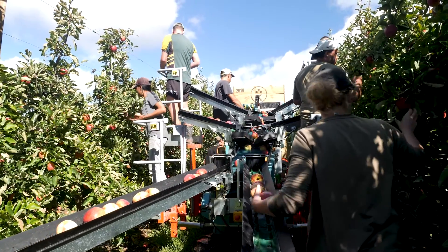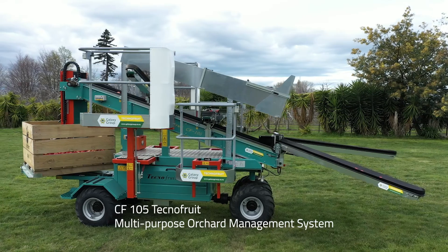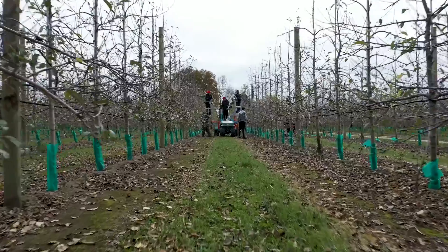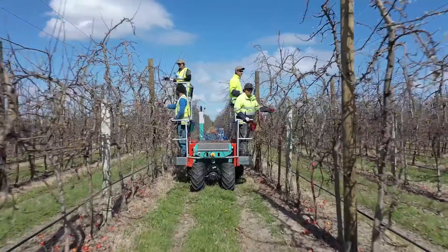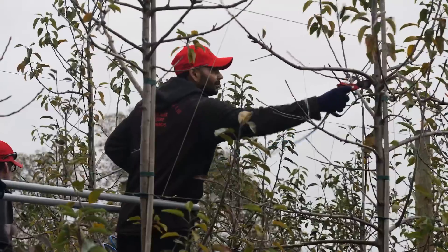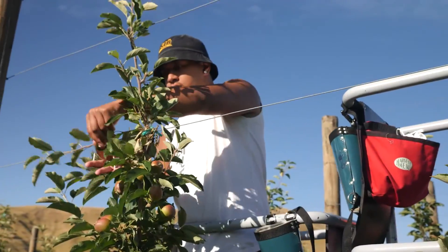I get asked a lot: what is this machine? I find the easiest way to explain it is that this machine is a multi-purpose orchard management system. It's an all-year-round machine that automates standard tasks like harvesting, pruning, and tree training, and makes the whole experience easier, quicker and more enjoyable.